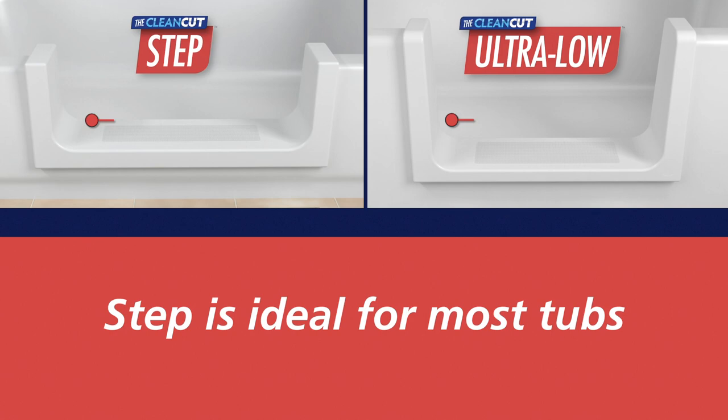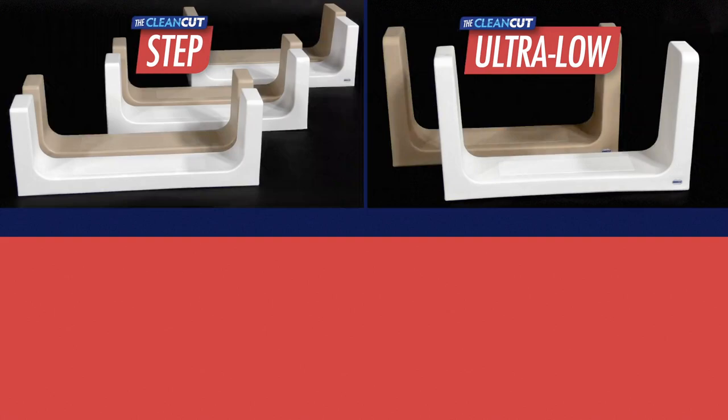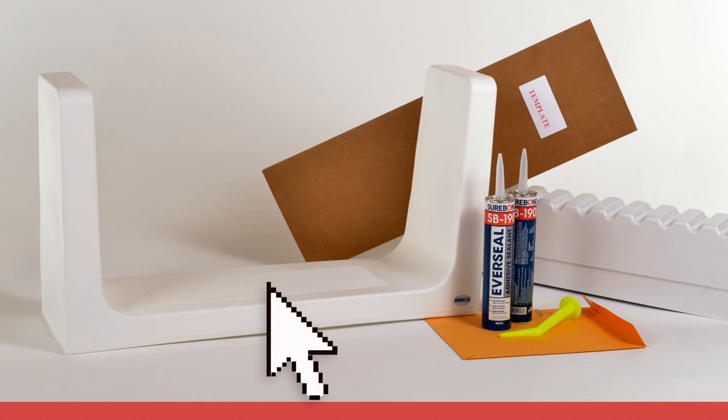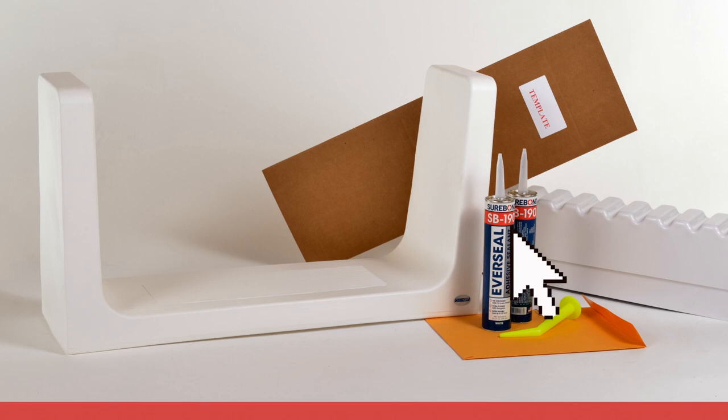Each product provides a 24-inch opening, has a skid-resistant surface, and is available in both white and beige colors. Product kits include either a Step or Ultra Low product, a two-part support box structure, two tubes of adhesive with application nozzle, a cutting template, and customer documentation including warranty and care and use information.